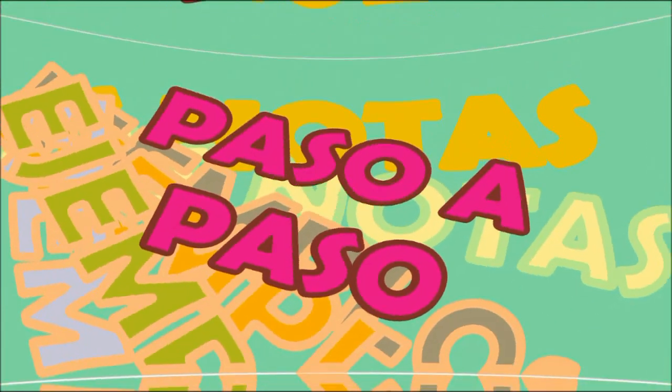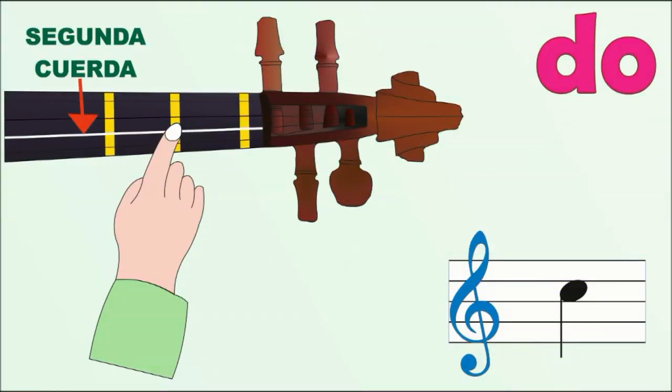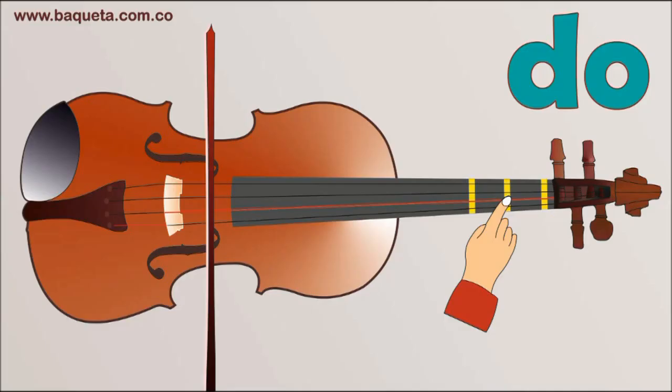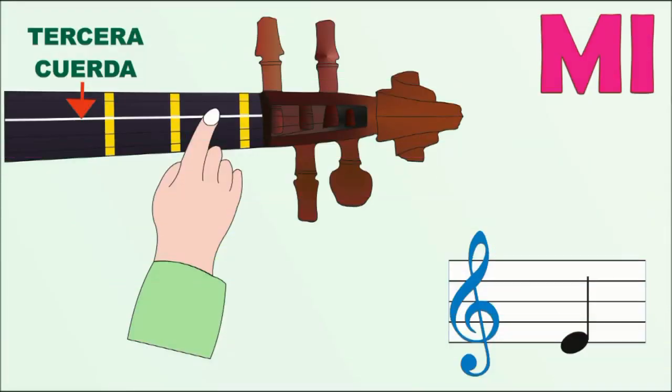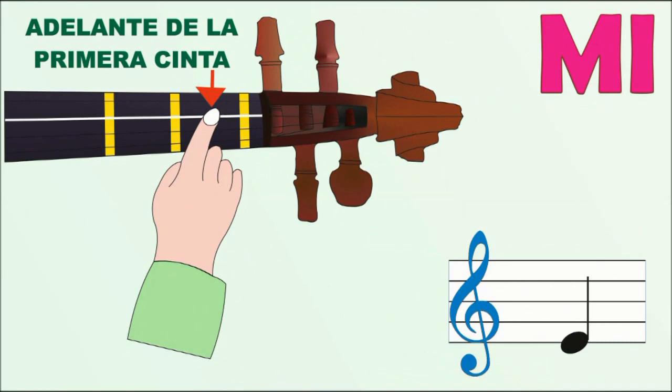Despacito, paso a paso. Paso 1: Do, segunda cuerda, segunda cinta. Paso 2: Mi, tercera cuerda entre la primera y la segunda cinta.